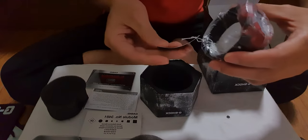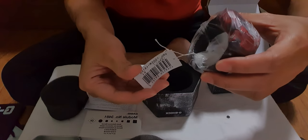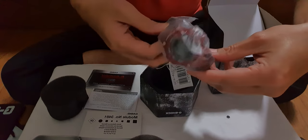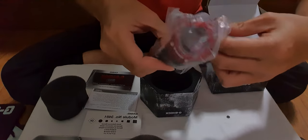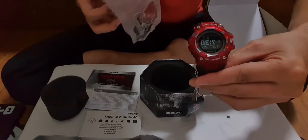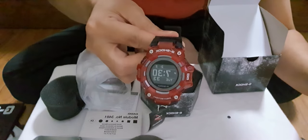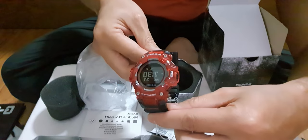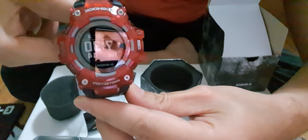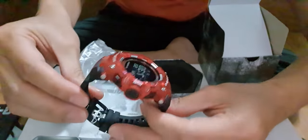There you go guys. There you go. I've been waiting. I ordered this yesterday afternoon and it arrived today. Look at that! Look at that! Look at that! Wow!